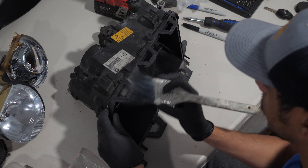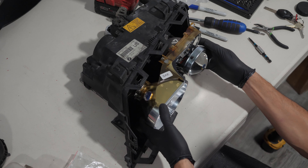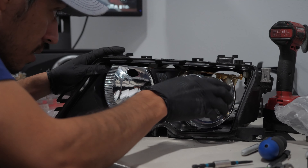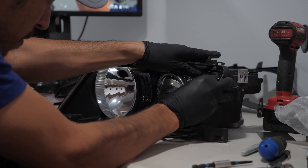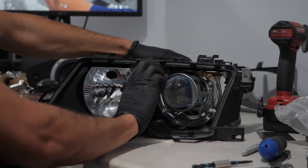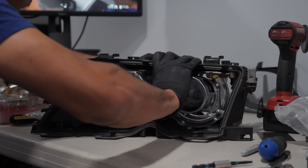It was now time to put everything back. I aligned the top hook on the back of the frame and pushed until it snapped in, made sure the side pin was inside the hole, and last, pushed at the bottom until the small ball on the back snapped in.